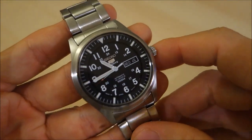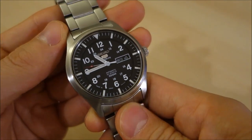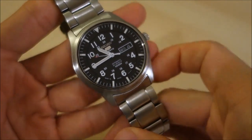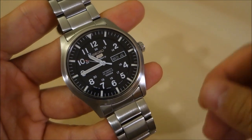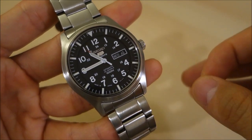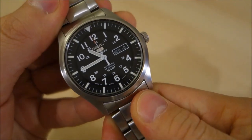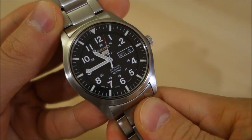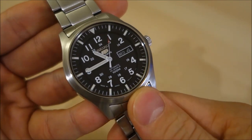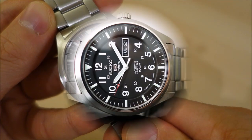Thank you for watching. If you like my videos, please consider subscribing — I put out content every week, I'm always learning new things about horology, and I always try to present objective, unbiased information. Thanks again to Just One More Watch and Jody for making this available, and as always, I'll catch you next time.